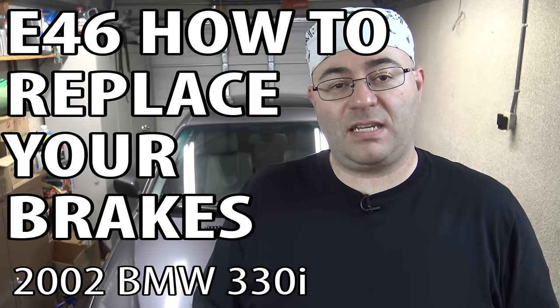Hey guys, I'm the 50s kid. This is an E46 BMW. In this video, we're going to do a complete brake job — front and back, rotors and pads — we're going to do everything. So let's get started.